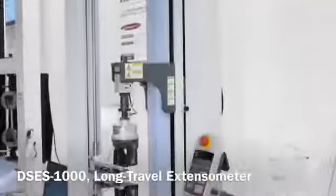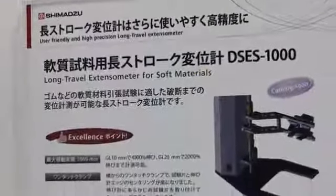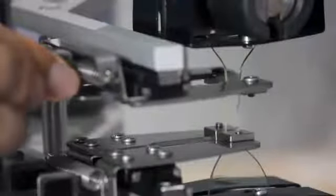The digital SCS1000 is the newest contact-type long travel extensometer for soft materials. This extensometer has a super easy clamping structure and will dramatically improve your test productivity.